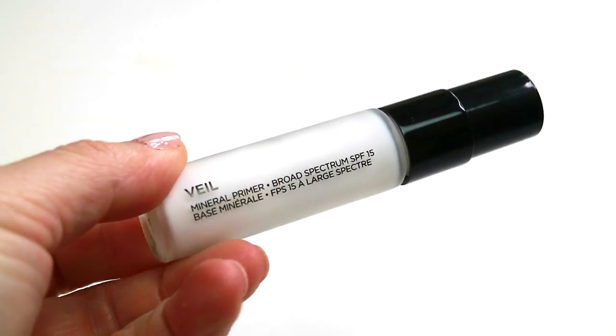I'm going to start with the Veil Mineral Primer. I've already washed and moisturized my face. I'm going to apply this to most of my face — it's a very slippery kind of primer, so I'm just going to put that sparingly all over. I think this primer is great if you have a little bit of texture on your skin and you want your foundation to just glide over instead of clinging on to it.